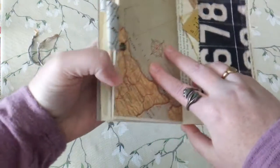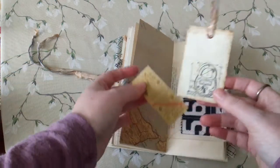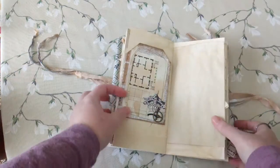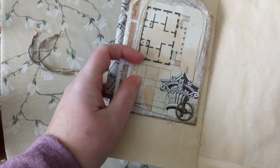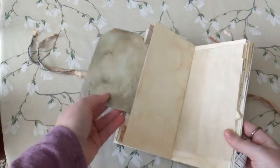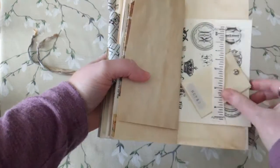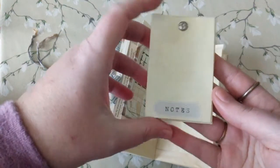Another fabric pocket with a blueprint tag and a bus ticket, because bus tickets are cool. Another one of those tag flip-outs — this one has a floor plan that I collaged on it, and then a column and a little gear. Again, flip it out, write whatever you want, stick a photo here, or just take it off. More graph paper.